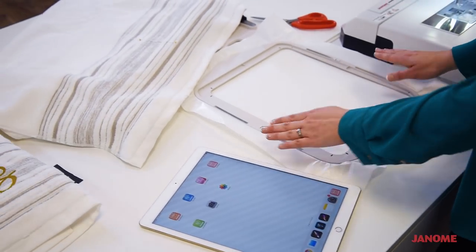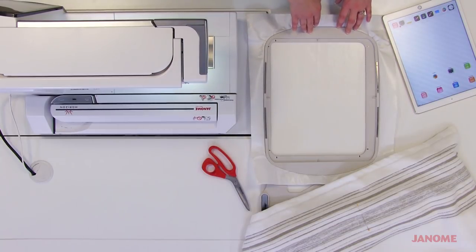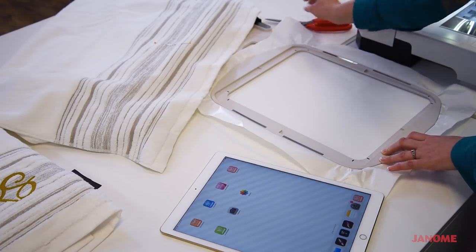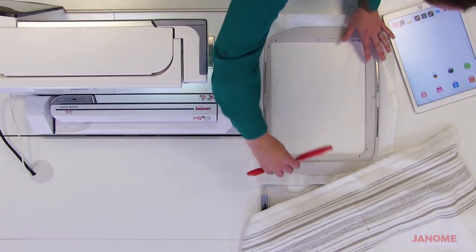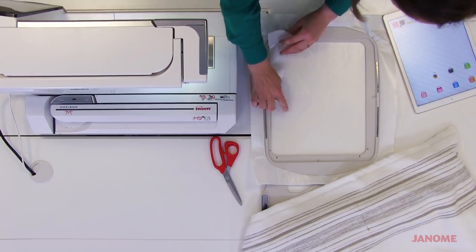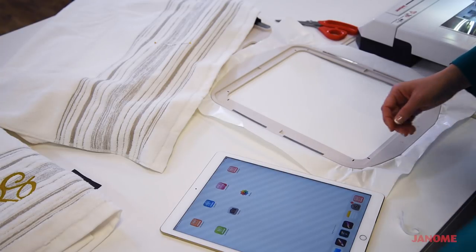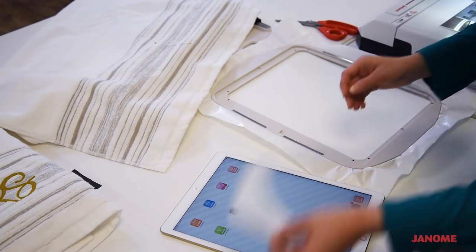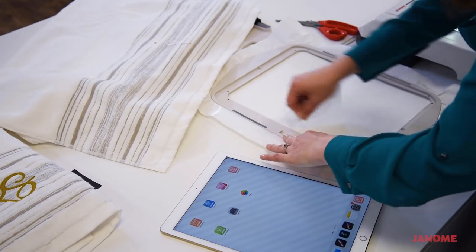I've got my sticky back stabilizer inside my hoop. When I'm working with thicker materials like towels, I love using the sticky back stabilizer because that allows me to only hoop the stabilizer. It has a paper backing on it, so what I'll do is hoop it with the paper side up, then take a pair of scissors and very lightly score an X or a line down the middle of it, and tear away just the paper. That leaves the sticky surface available to stick our project to — great for towels or thin materials that may end up with hoop marks.